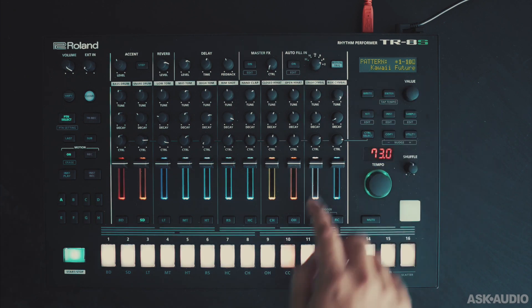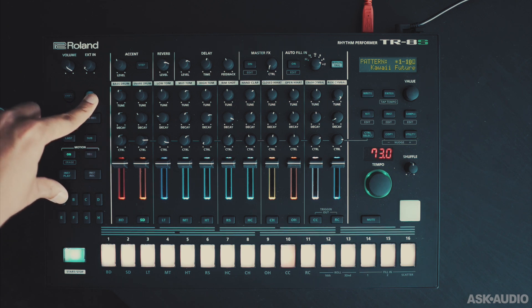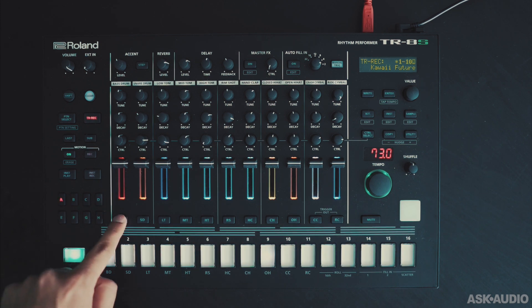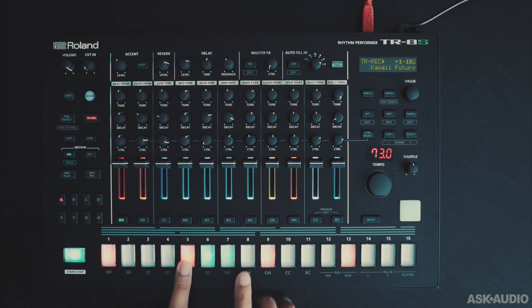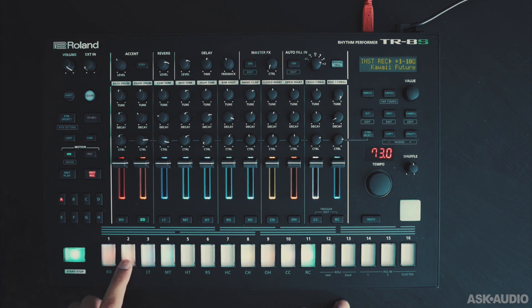Now let's take a quick look at creating your own patterns. I've loaded this existing drum kit and pattern, but I'm going to go ahead and erase what's here. Now I've cleared out all the variations — when I hit play, we hear nothing. To record a part, we can select a part from here and then just add in the steps like a step sequencer. Let's select the snare drum. I can also use the instrument record mode — if I tap the number 2 button, I can record in the pattern.